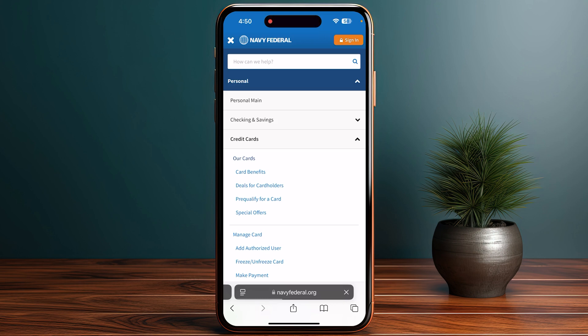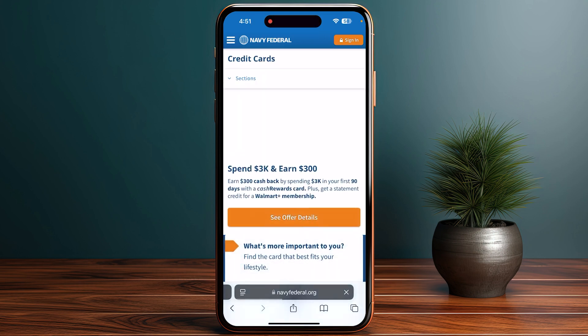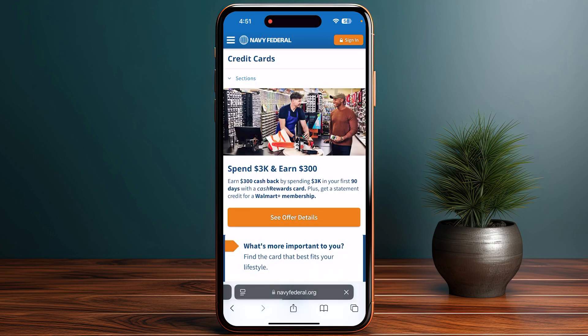From there you have to add your card. What you have to do is use your device's camera to scan your Navy Federal credit or debit card, or you can also enter the card details manually.